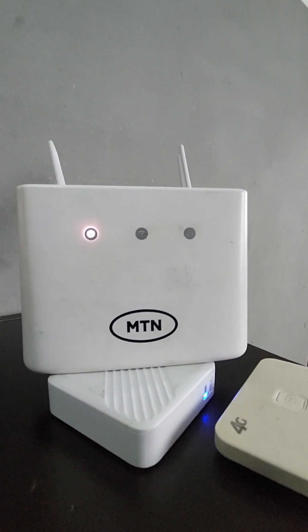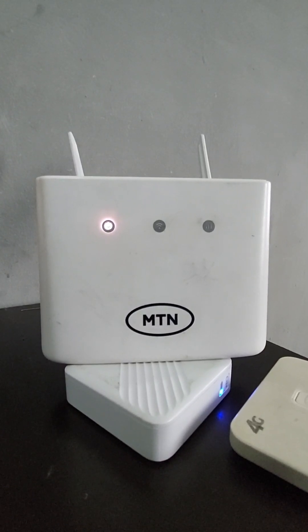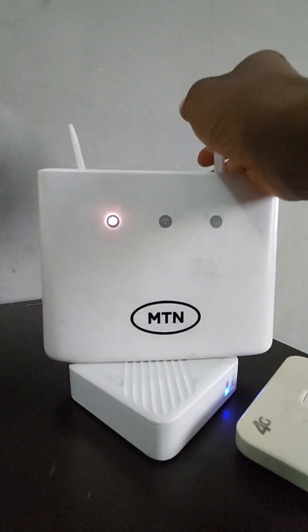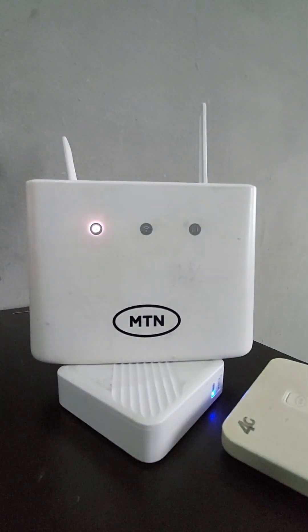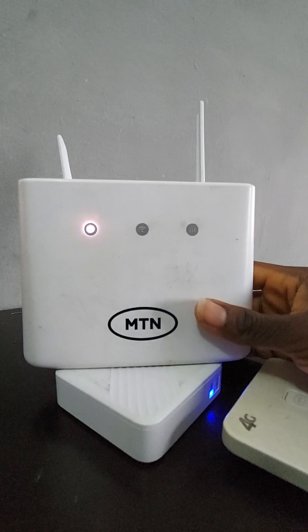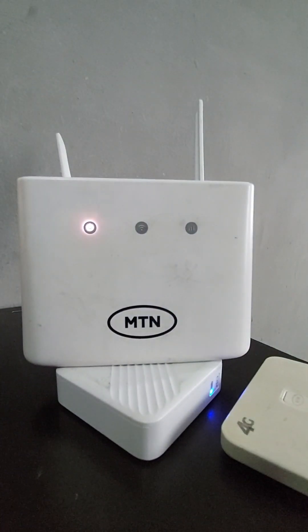When it's on, I'll go over to the phone to show you how to set up the router on your mobile device, for those who don't have access to a PC. It doesn't stop you from setting up your router — if you purchase a router and don't have a computer, you can still set it up and use it. That's what I'll show you now, so let's hold on as it comes on.